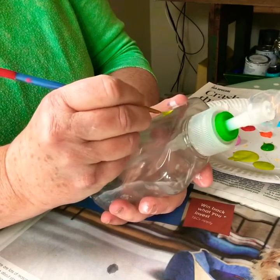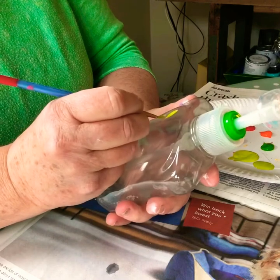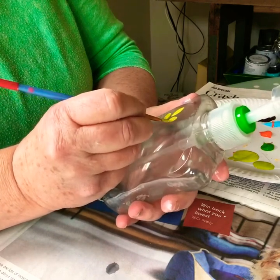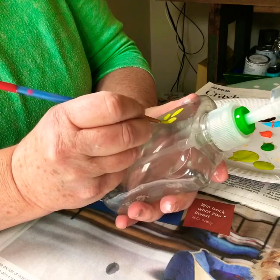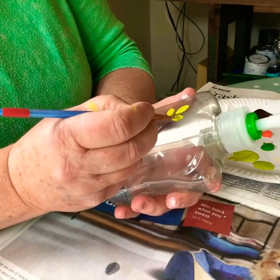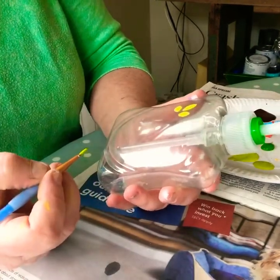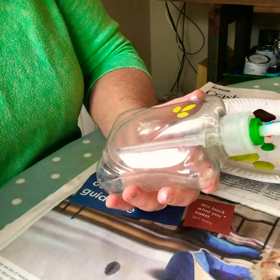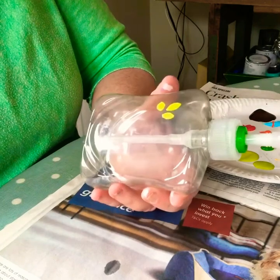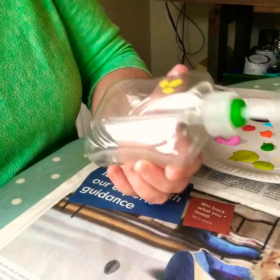Acrylic paints are quite good at sticking on things. I'm just making it up as I go along — painting colors on there. You can do rainbows; children can paint anything they want. Really easy, good fun to do, and recycling something which I am a strong believer in. Afterwards you've got a really pretty container — I'll show it at the finish.